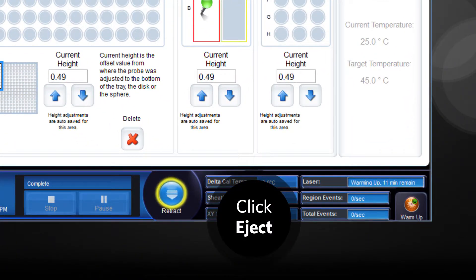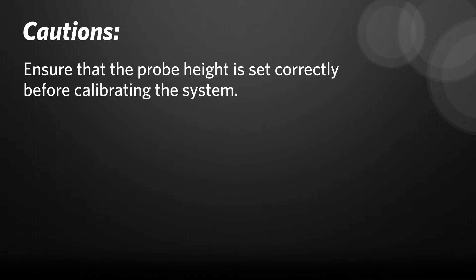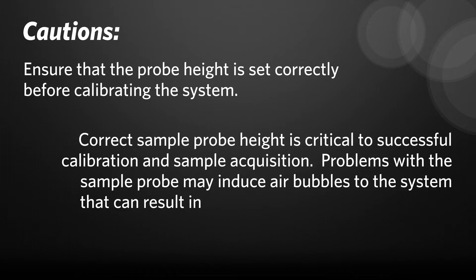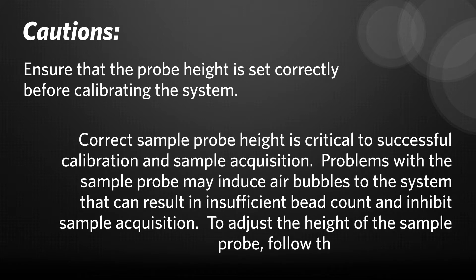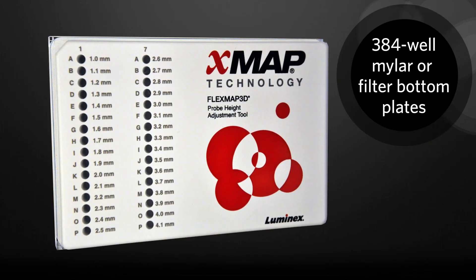Click Eject to eject the plate holder. Remove the probe height adjustment tool and set it aside in a safe place for future use. Please keep in mind the following caution notices. Caution: ensure that the probe height is set correctly before calibrating the system. Caution: correct sample probe height is critical to successful calibration and sample acquisition. Problems with the sample probe may induce air bubbles to the system that can result in insufficient bead count and inhibit sample acquisition. To adjust the height of the sample probe, follow the previous steps. Finally, remember to use the probe height adjustment tool when calibrating the probe height for a 384 well, mylar, or filter bottom plate.